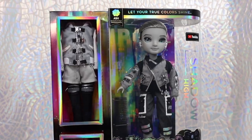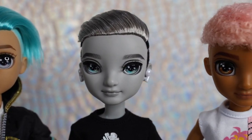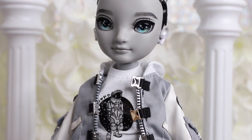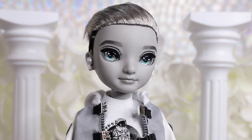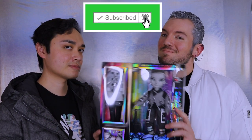We'll be sharing all the details you need to know, including up-close looks at his unique sculpt, how it compares to the Rainbow High boys, when and where you'll be able to buy him, all the fashion details, introductions to the other new characters, and much more. Make sure to hit that subscribe button and notification bell so you don't miss a moment of the adult collector perspective here on Toy Chat.